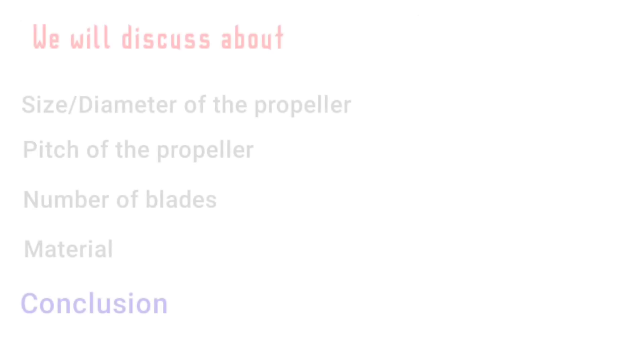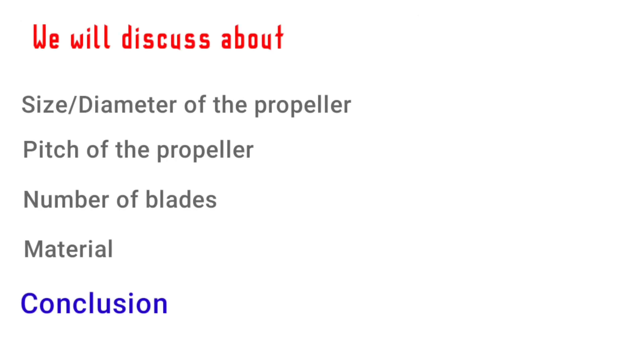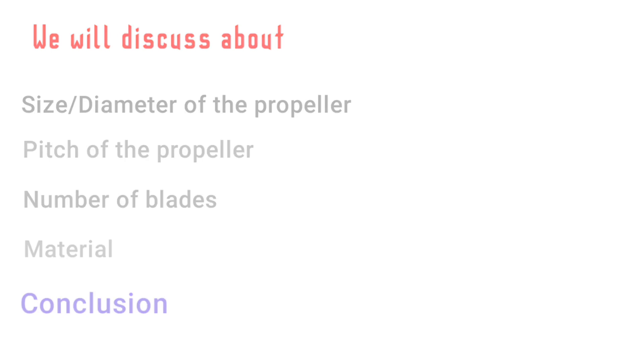In this video we will discuss about diameter, pitch, number of blades, a little bit about material, and at the end we will conclude all these things and choose the suitable propeller for us.